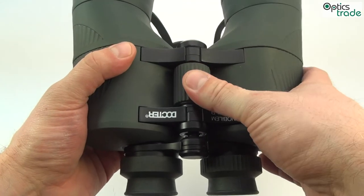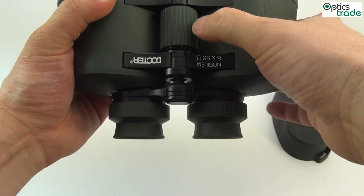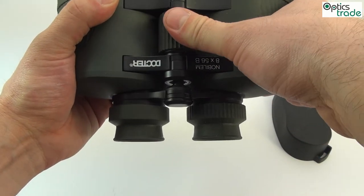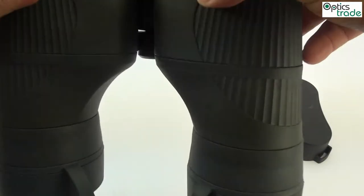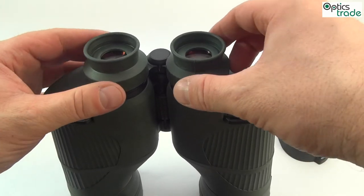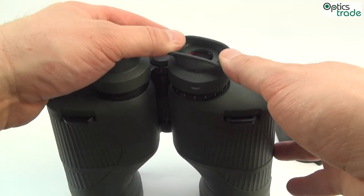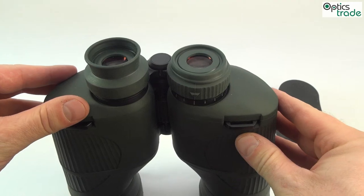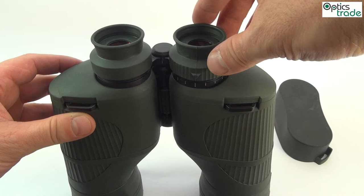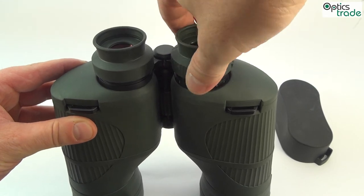They have a central focusing which has a really nice feel to it. As you can see, the eyepieces move when you are focusing these binoculars. Like most scopes with a Porro prism, these also have eyepieces which only have two positions — one for use with glasses and one without. You can set the diopter on the eyepiece here.